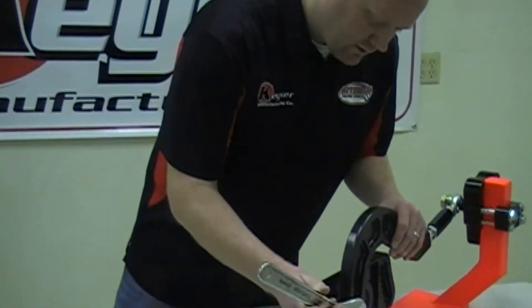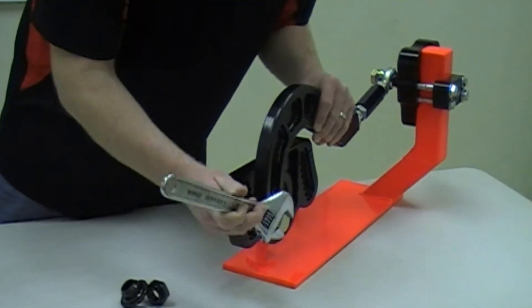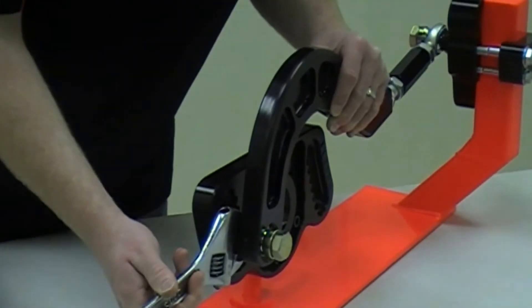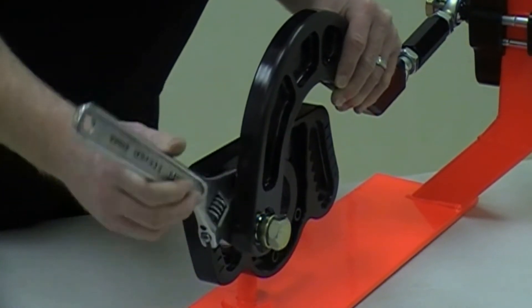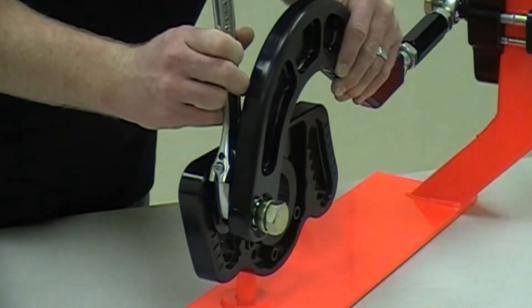Another new product we have for 2012 is the pinion mount, which is also adjustable. With the example on the table, it's the same concept. All you have to do is loosen up the bolt going through, take an inch and an eighth wrench and rotate it up or down to get your desired angle.